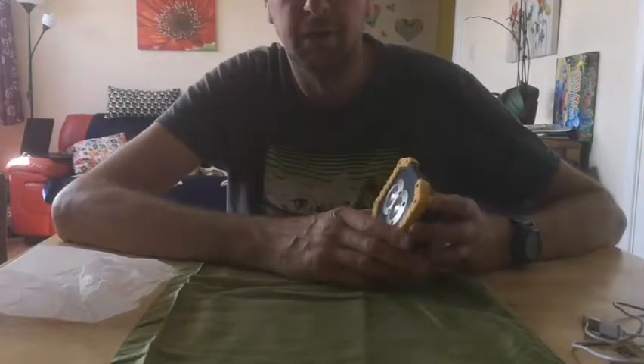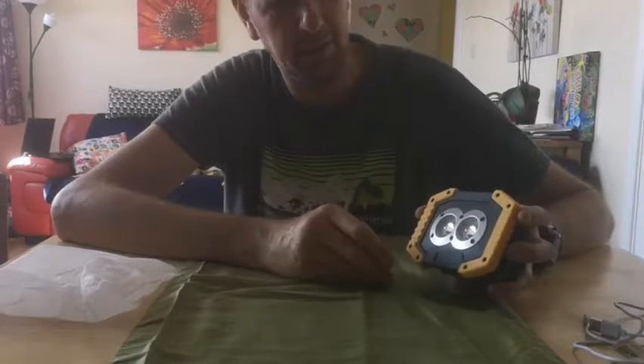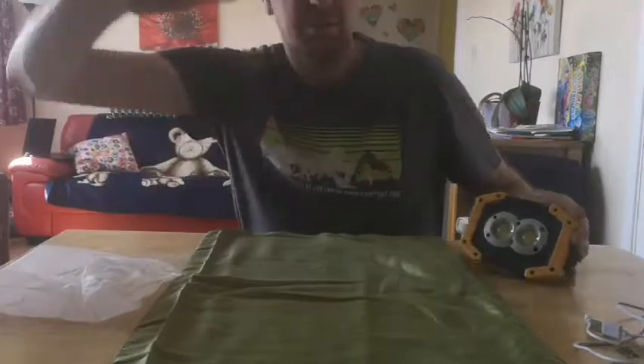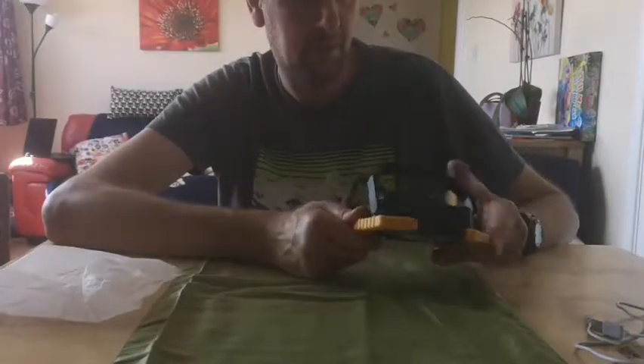I also do a lot of work on cars, and in the winter it can get dark early, so one of these underneath the car on the stand like this should provide me with ample work light for those early evenings.